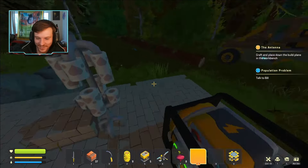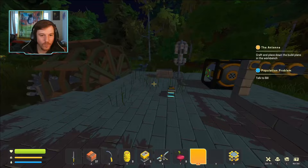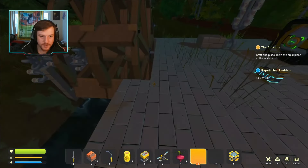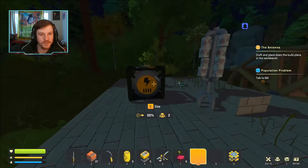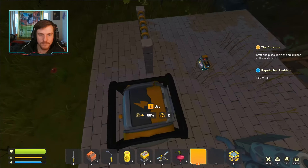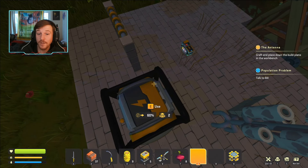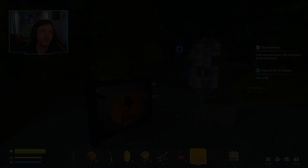I think I'm going to start working on the shell of the base. I don't plan on doing any interior stuff right now — I just want to work on a shell and hopefully make this more functional than anything at the moment. Let me do a little bit of building and I'll be right back with you guys.